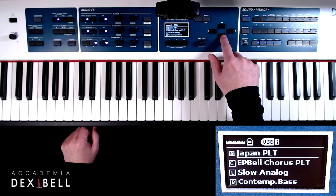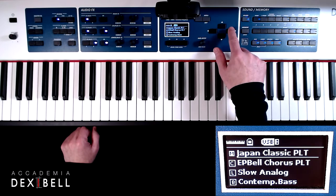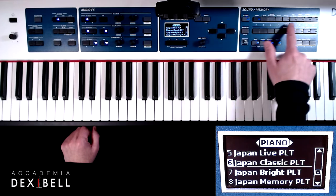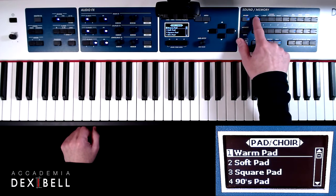By using the arrow keys on the instruments panel we can select the activated part, the one with the light underneath the sound's name for changing the sounds. The sounds can be changed by also using the arrow keys or by directly selecting the tone family and sound.